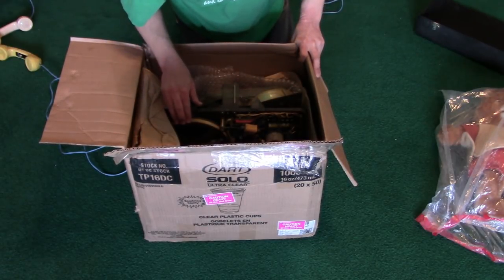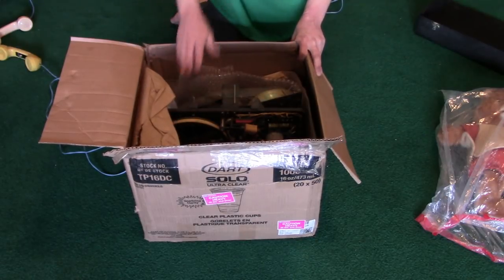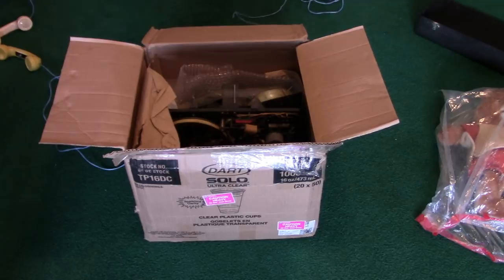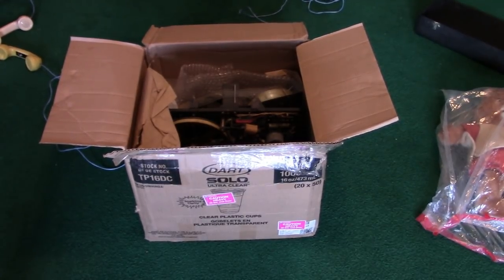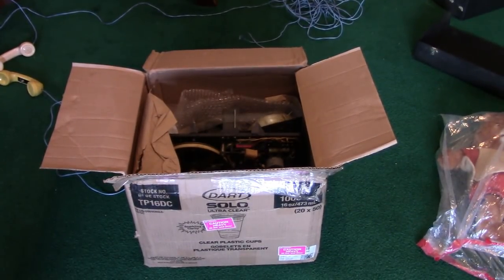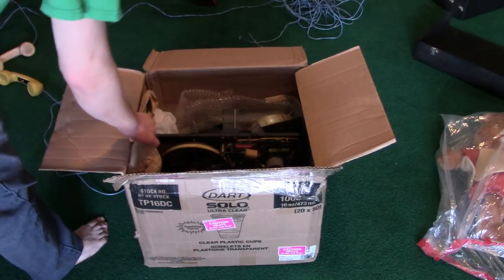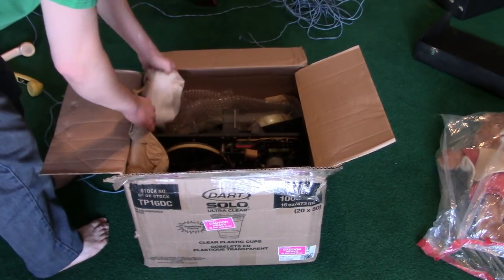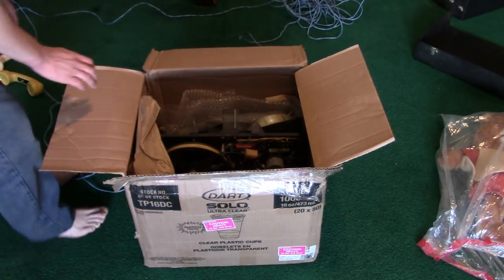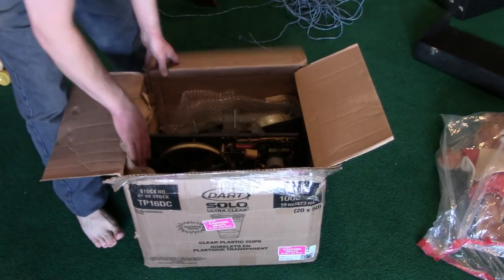It looks like all the vacuum tubes are in place and none are falling out — thank goodness. The machine still seems intact and the flywheel moves. You probably can't see much right now, and the back of it is facing the viewer. I'll have to take the machine out of the case. The case will need a little bit of love and care, but the machine will definitely need some restoration work because I don't expect the original capacitors to be good.